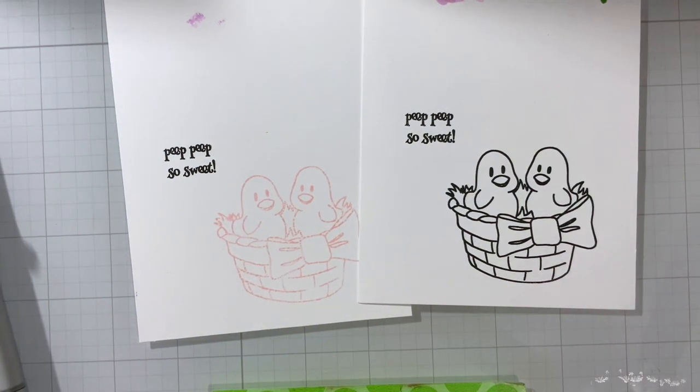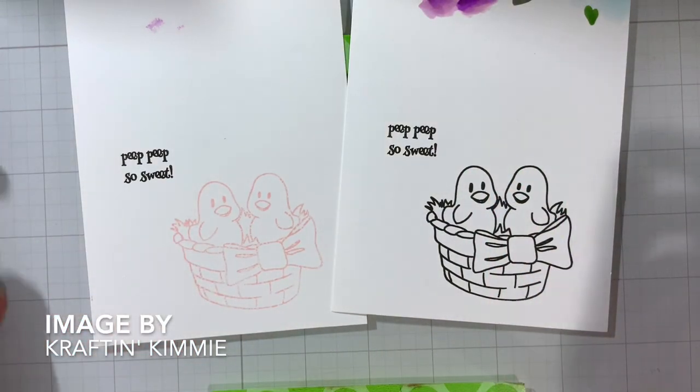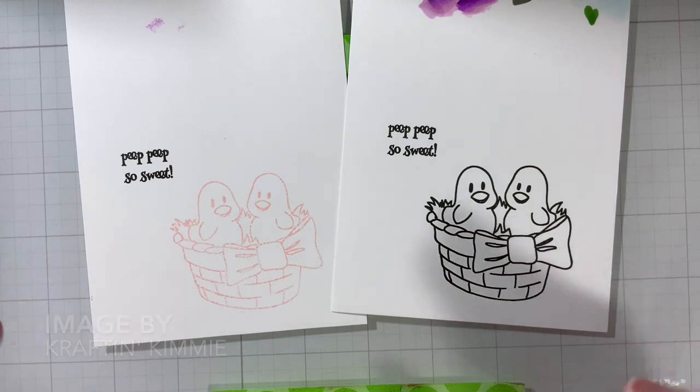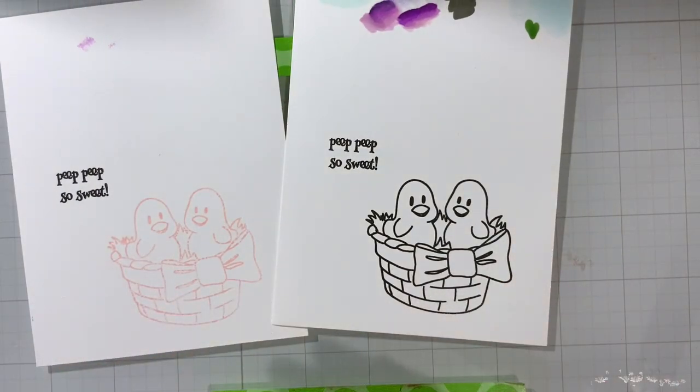Hi crafty friends, we are going to look at technique more today versus trying to create an entire image. I'm trying to get back to technique stuff versus just coloring an image from start to finish. We're going to learn a few more techniques along the way. In the next set of videos, we'll have those color family videos — finding Copic color combinations — and some technique videos mixed in.